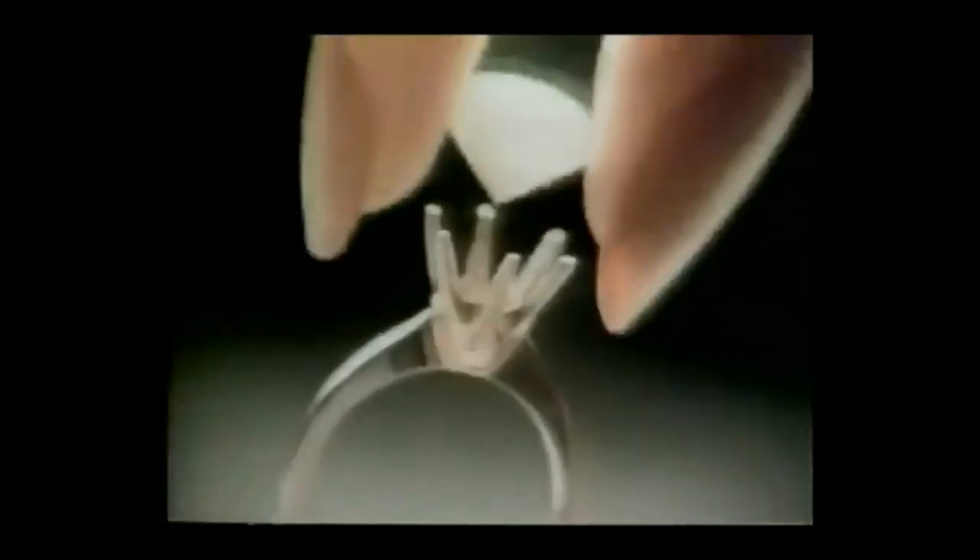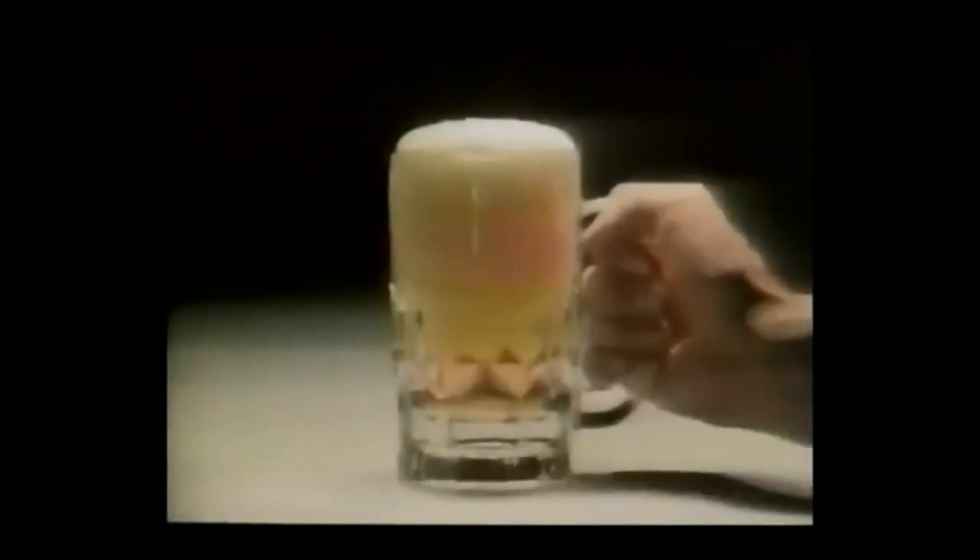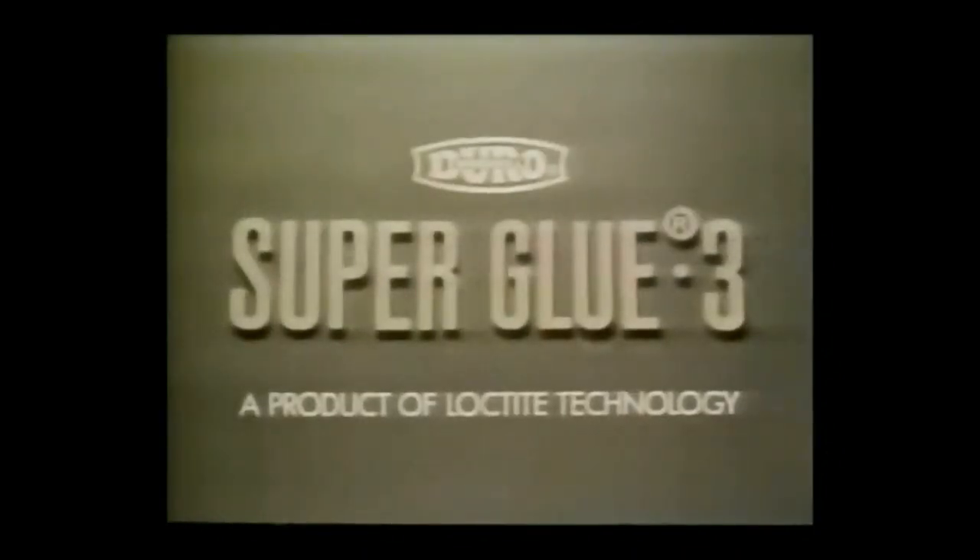A drop will do to mend jewelry, ceramics, rubber, and glass in only 10 seconds. It truly is super strong and super fast. Super Glue. A drop will do. Super Glue — a product of Loctite technology.